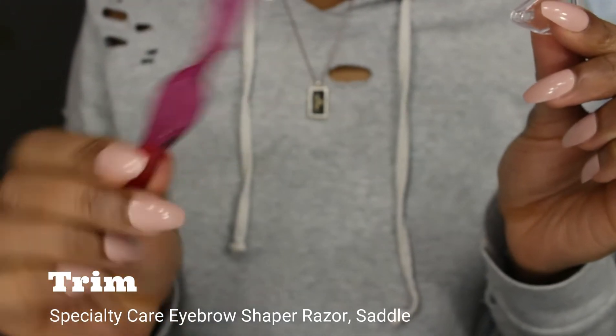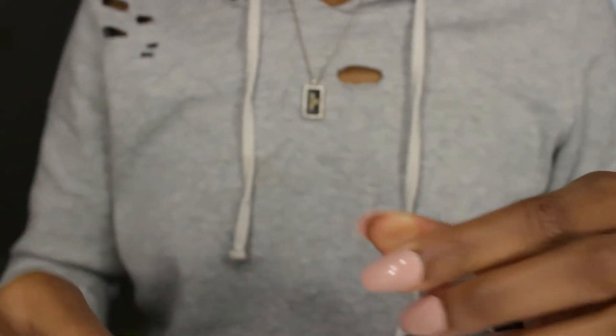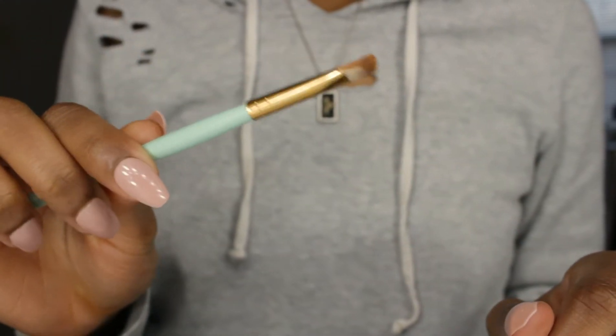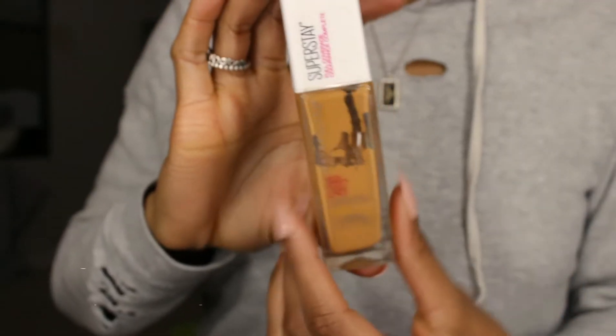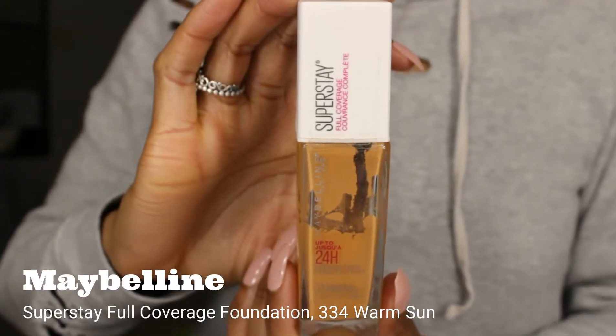An eyebrow razor — this is also dependent on whatever you prefer; this particular one came from Walmart and came in a three-pack. An angled makeup brush, or at least one with a very stiff edge. A full coverage foundation or concealer — I'm using Maybelline Superstay Full Coverage Foundation in the shade 334 Warm Sun.